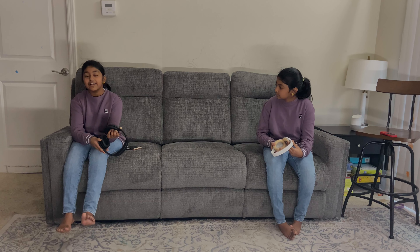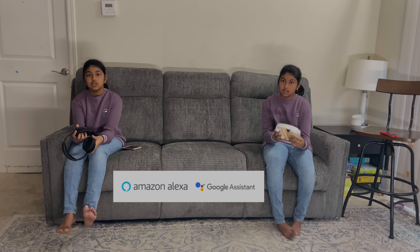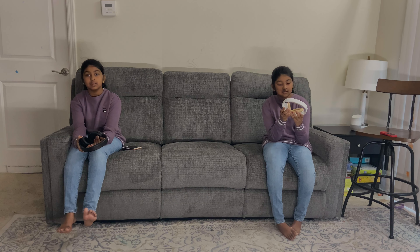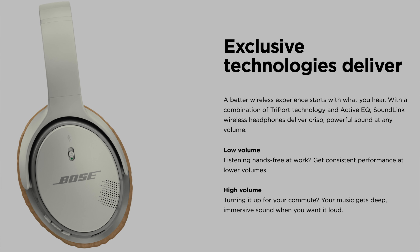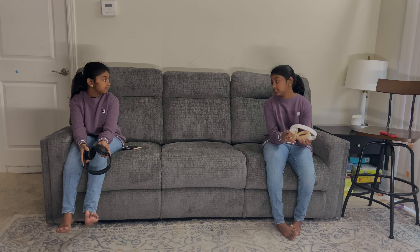So, you can also connect it to your Google Assistant or Alexa by using this button, and there's also volume control. Yeah, mine has the volume control and the on and off button, but there's no noise cancellation.